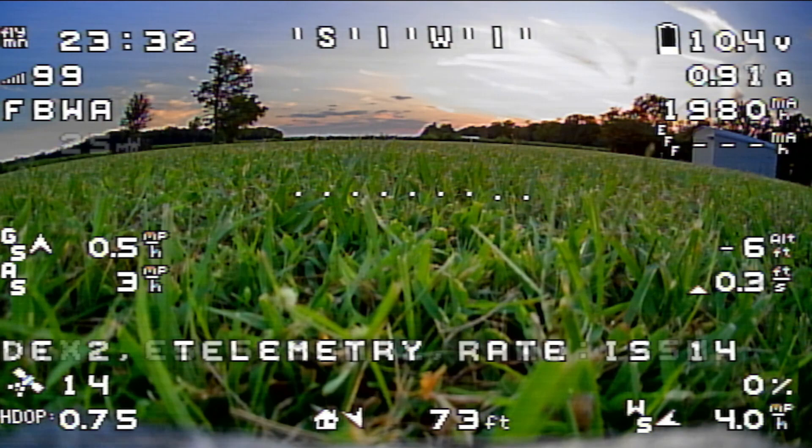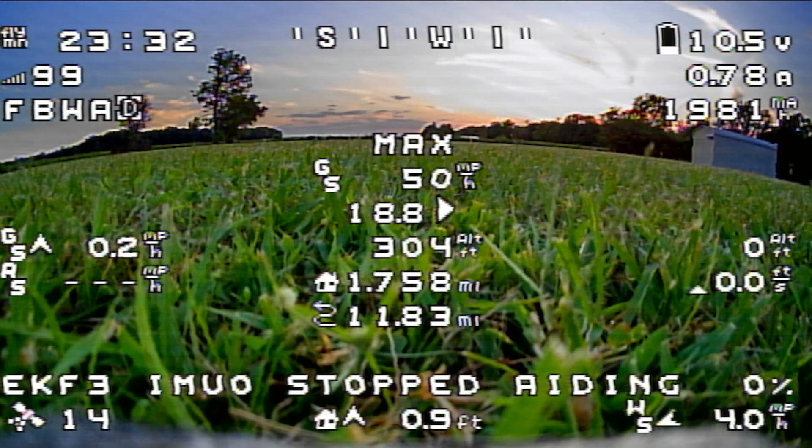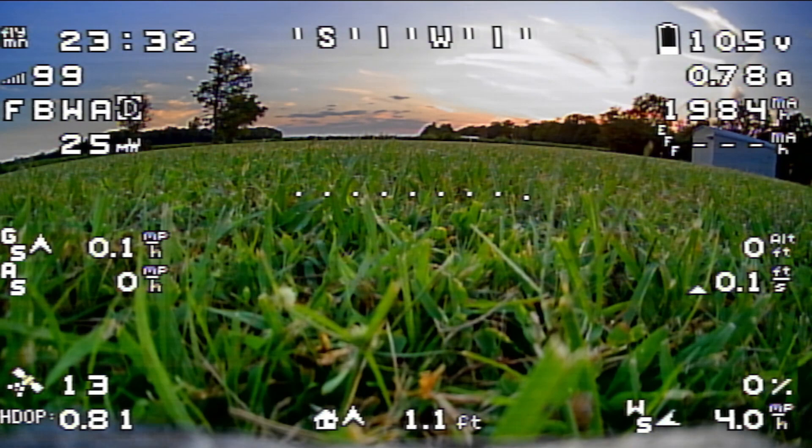Switching back to normal OSD. One thing I didn't mention — I took off the crosshair in the OSD so it's not as intrusive. That's been the end of the flight. We'll go ahead and put up a picture of the GPS track from the log versus the planned mission. So if you made it this far, there you go — thank you for watching this one, and keep an eye out for what's to come.